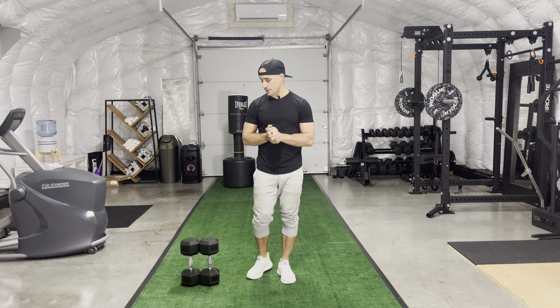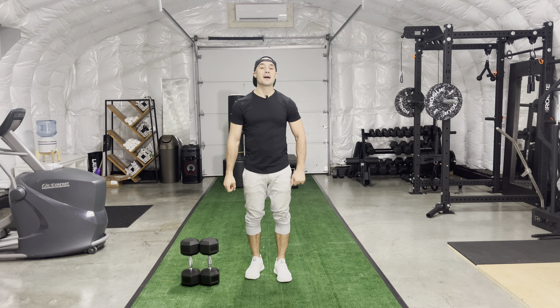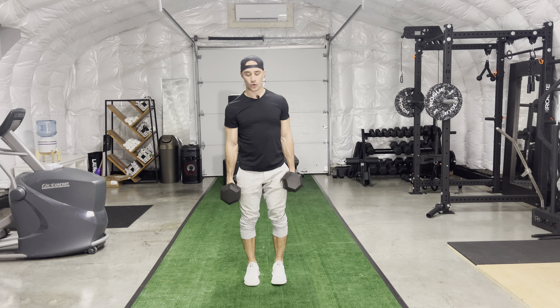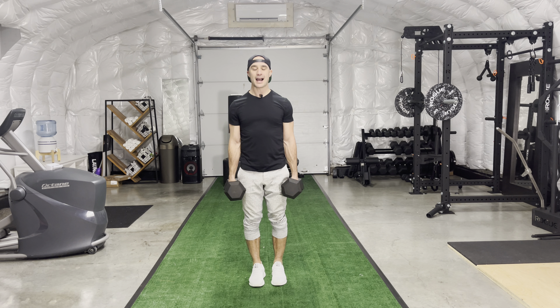Dumbbell back lunges. For this exercise, you are going to grab a set of dumbbells. When you grab that set of dumbbells, you're going to set up with your feet shoulder width apart, roll those shoulders back, and core is engaged.